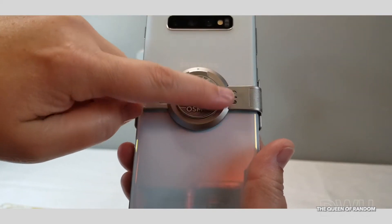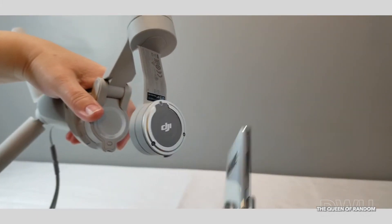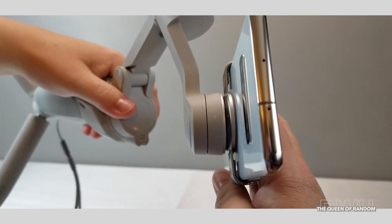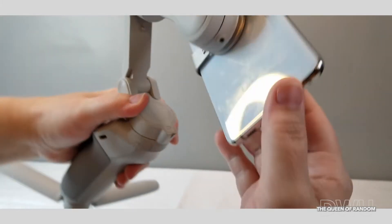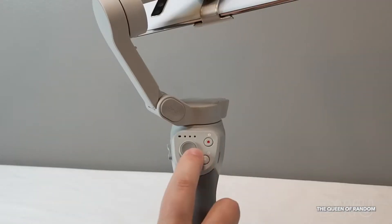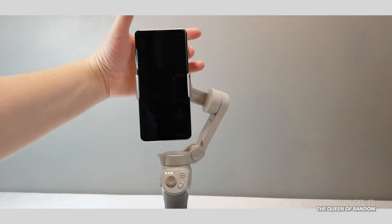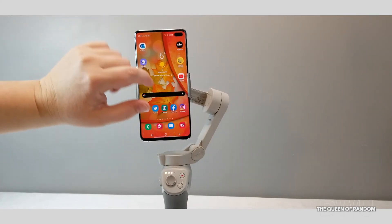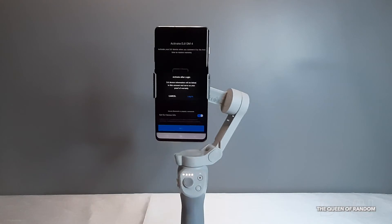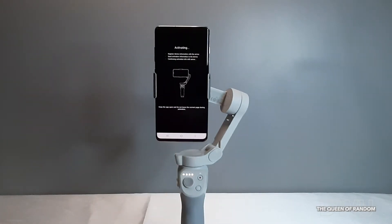Remember to notch the magnet properly to the gimbal. Now it's time to turn on the gimbal and set it up. By holding down the M button, it will turn on. You will see that the three lights are solid — this means your gimbal is fully charged. Once you've downloaded the MIMO app, it's time to install it, going through all the information, hookup, and installation as it guides you through. At some point you're going to have to calibrate it. It will show you step by step where all the buttons are and how to use your device.